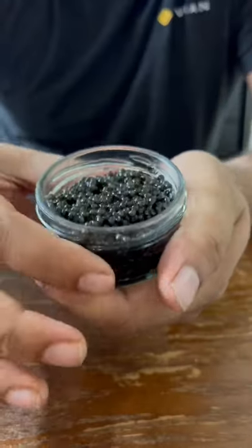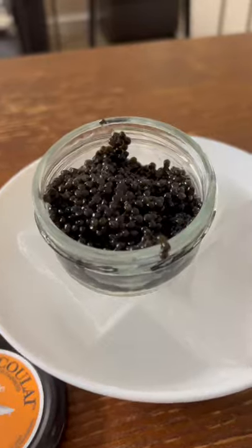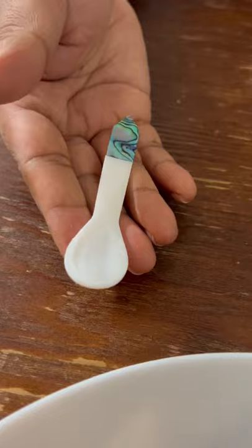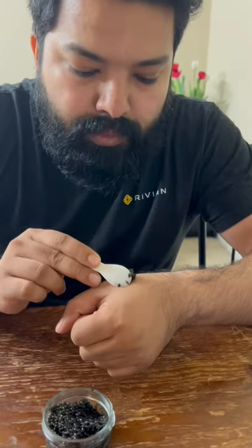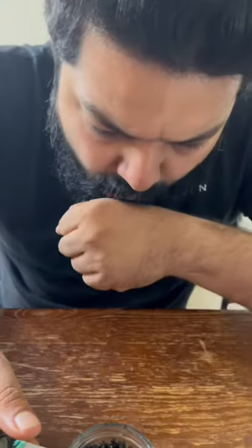Let's open our caviar — look at those amazing pearls. When we scoop it out, we don't want to use a stainless steel spoon as it alters the taste of caviar and breaks those pearls. Scoop some out with the mother of pearl spoon and let those pearls pop in your mouth. It is very creamy, buttery, salty, and very delicious.